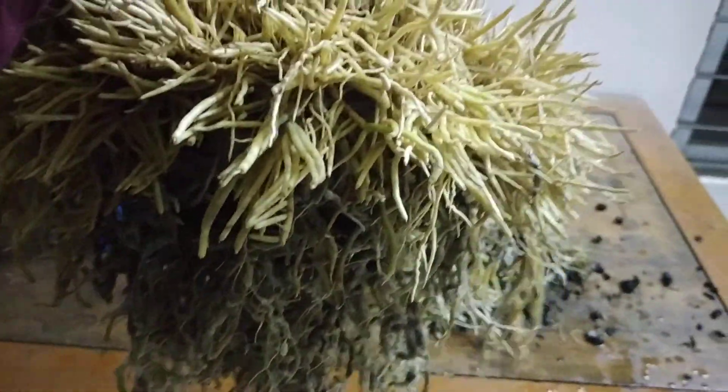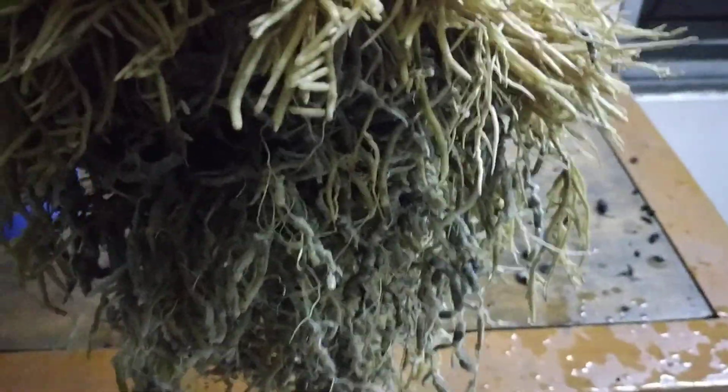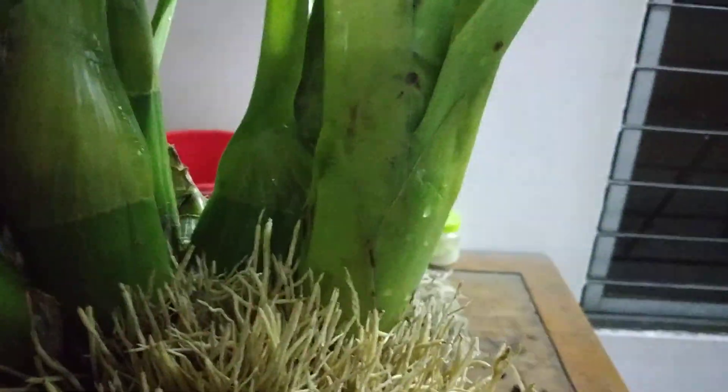Now, if I keep it like this, this whole plant is going to rot and die. So it's better that I do an experiment, and if it dies I don't mind — I want to do an experiment and see the result.